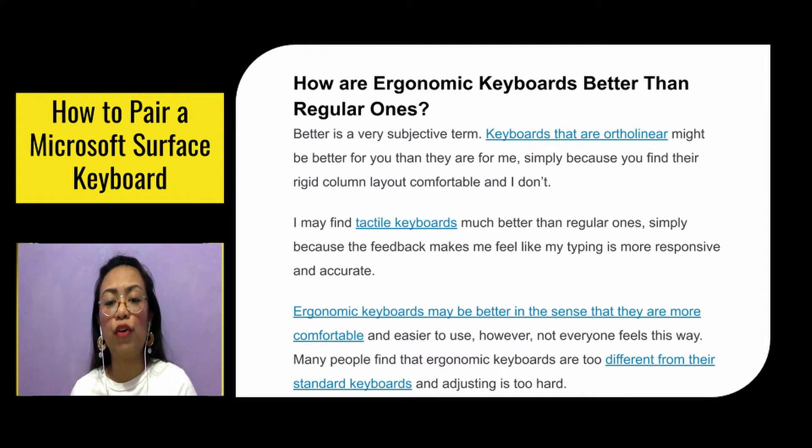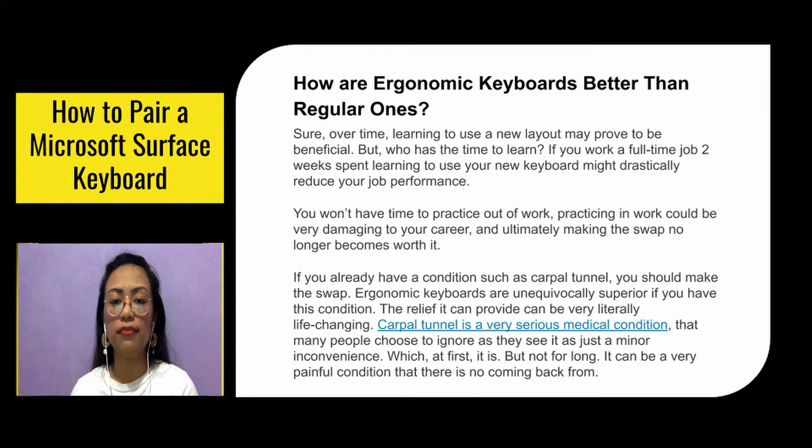Many people find that ergonomic keyboards are too different from standard keyboards and adjusting is too hard. Learning to use a new layout may prove beneficial over time, but who has time to learn? If you work a full-time job, two weeks spent learning your new keyboard might drastically reduce your performance. You won't have time to practice out of work, and practicing in work could be damaging to your career — ultimately making the swap no longer worth it.